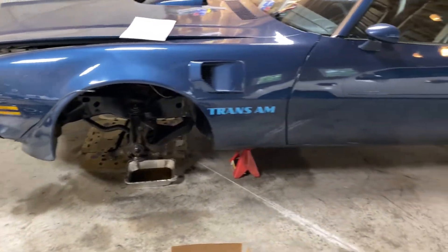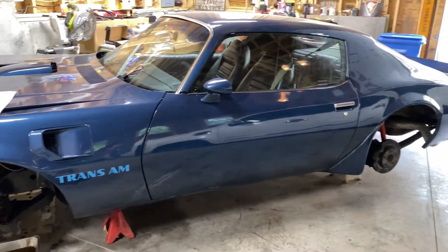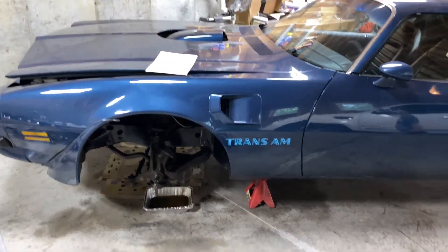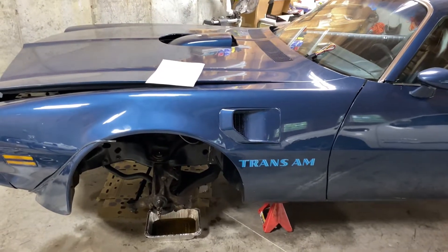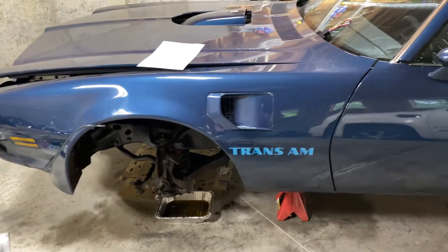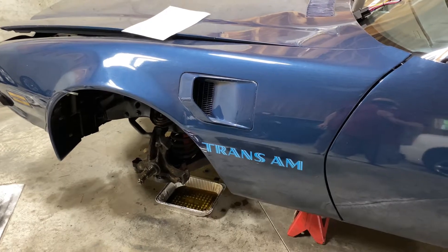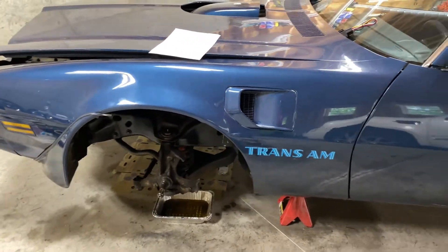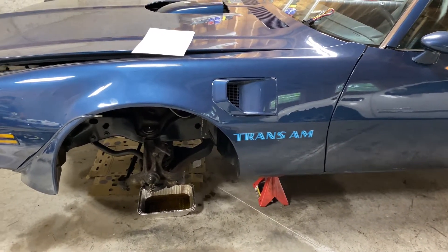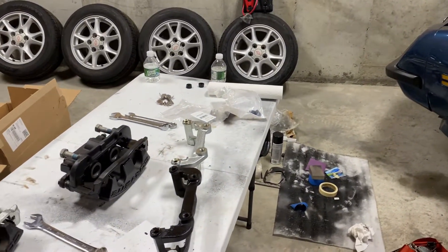We're going to be converting the factory front discs and the rears to Corvette Z51 brakes from the 6th generation, including the brand new CPP C5 spindles. We're going to swap the factory spindles for the C5 spindles and run the C7 Corvette hubs on them.